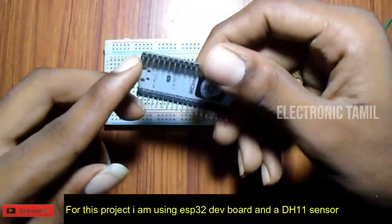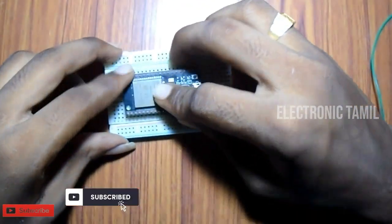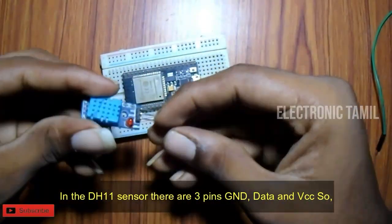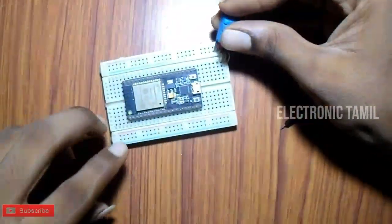First, we have an ESP32 board and a DHT11 sensor. You can also use a DHT22 sensor if you prefer. The DHT11 has three pins: Ground, Data, and VCC.